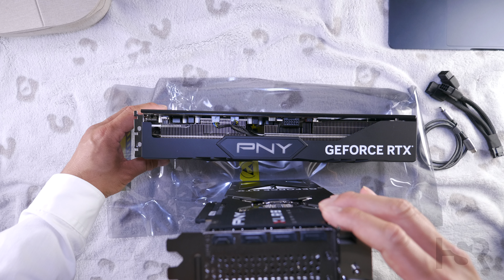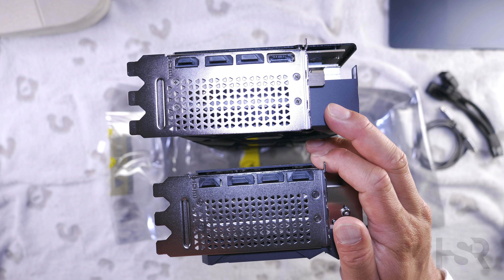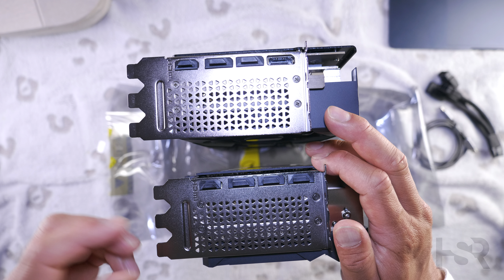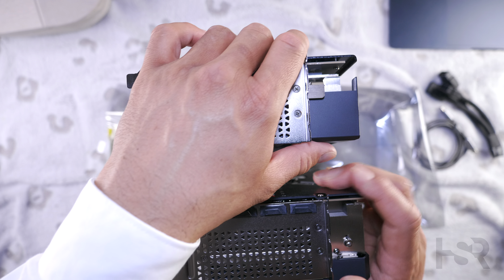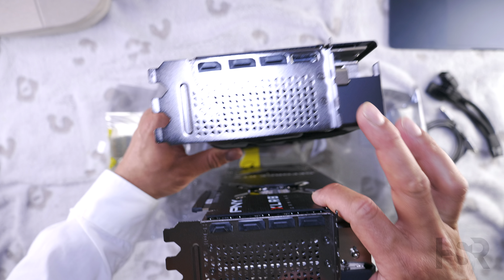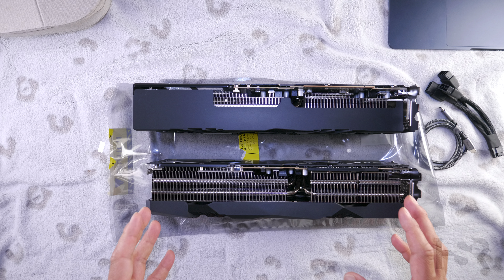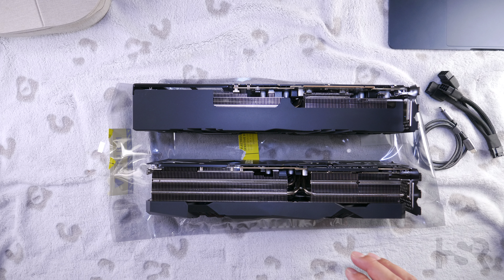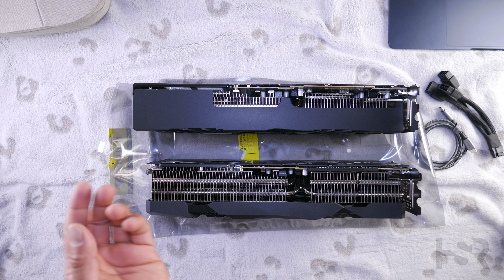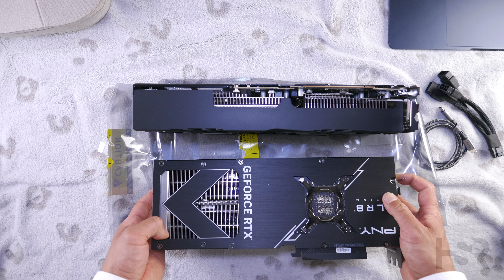I'm happy to announce that both of them have a perforated grill on the side, which is fantastic for venting air out of your case. Looking at the bottom, there's quite a bit of ventilation on the XLR8, which is fantastic. On the Verto there's not much, but it's still better than having absolutely no air ventilation, which I've seen on some cards — very disappointing.